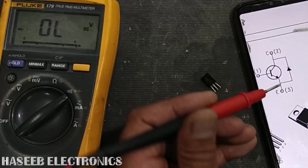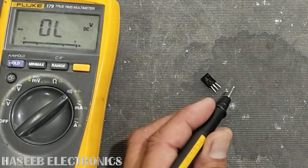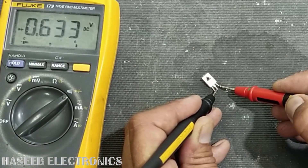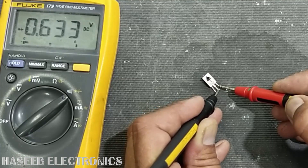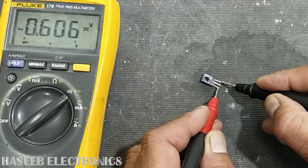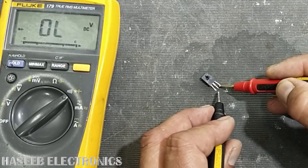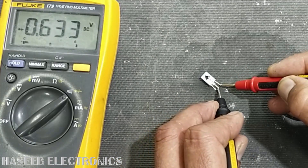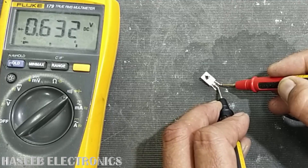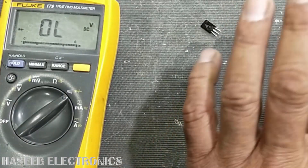Now we will place the black lead at the collector and the red lead at the emitter. This will give the diode forward voltage — it reads 0.633 volts. Earlier, with red at emitter and black at collector, it was giving 0.607 volts. But when we connect red at the emitter and black at the collector, it gives 0.633 volts. This confirms the internal diode is good, and the transistor is good.